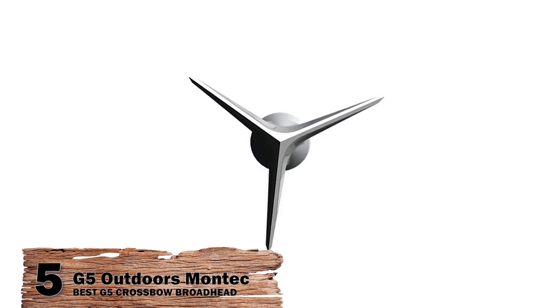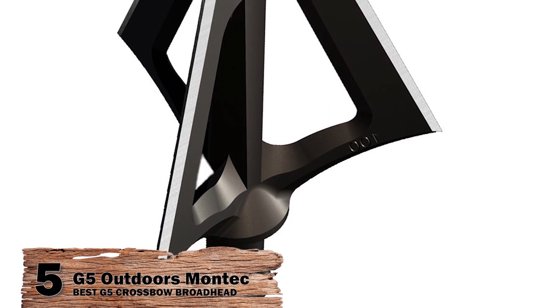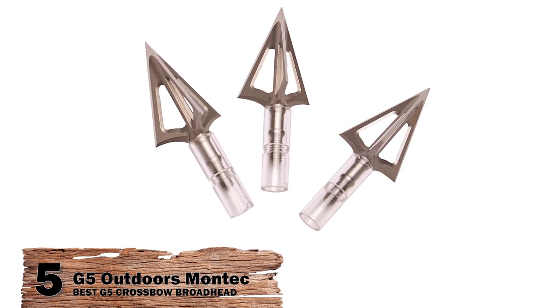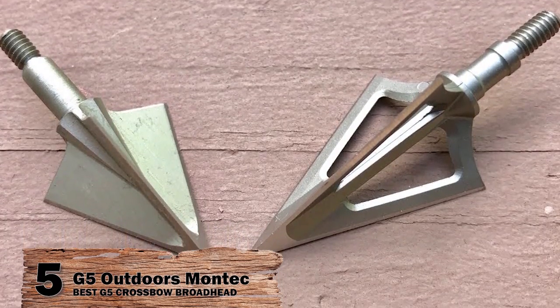Recent buyers found the G5 Outdoor Montech very reliable. This was mainly because of its simple assembly. A simple assembly meant easy maintenance without having to worry about losing parts during flight or after exit. Moreover, they report that the broadhead was useful against pigs, deer, and other furry animals as well.